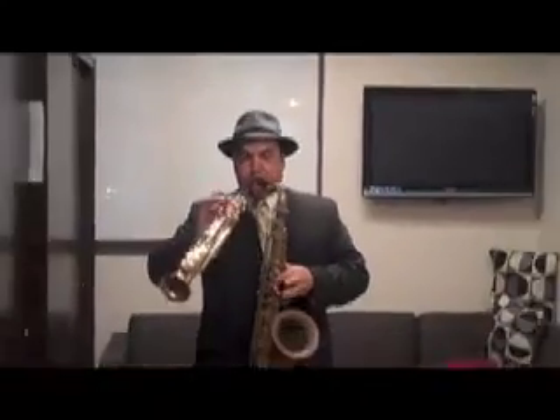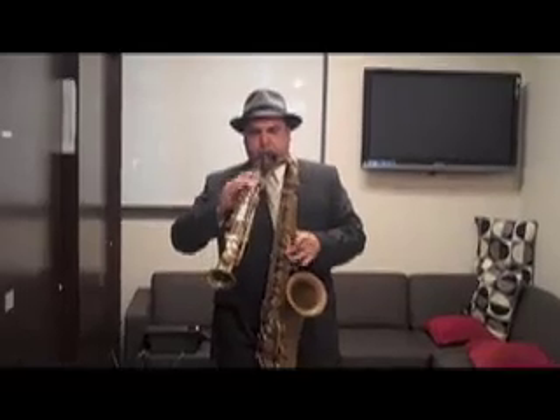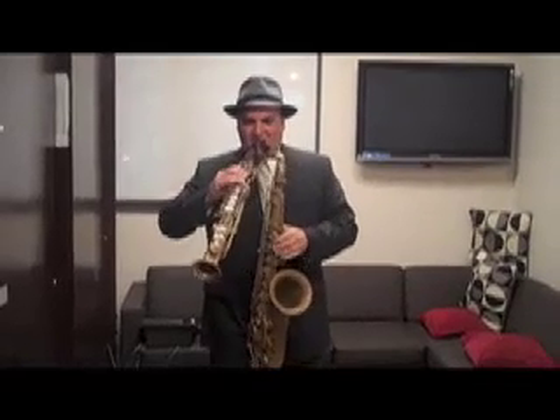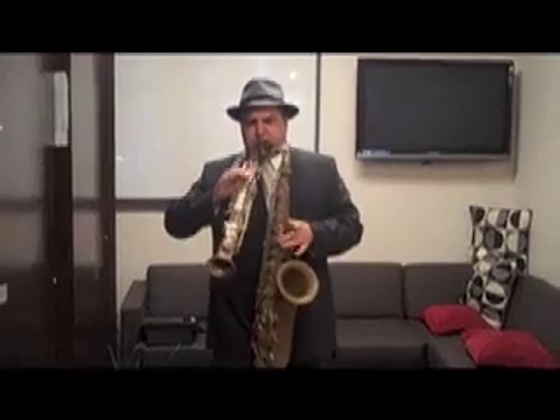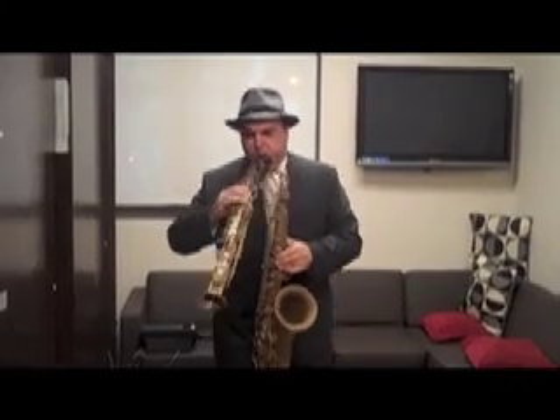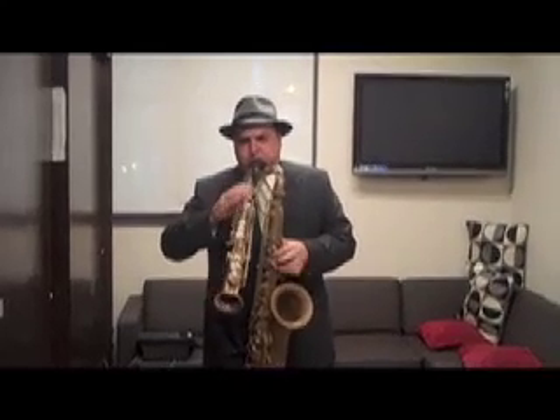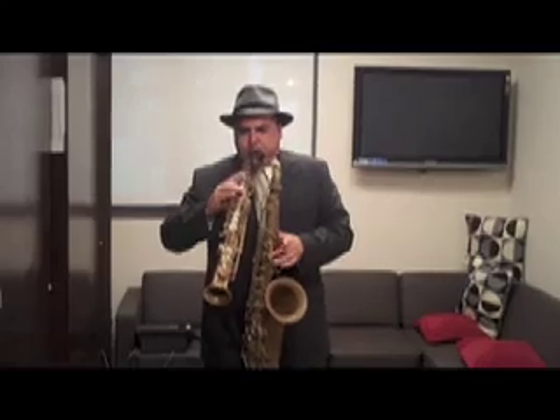And I couldn't be happier. Let me show you what they sound like. Van Doren mouthpieces — no one can play just one.